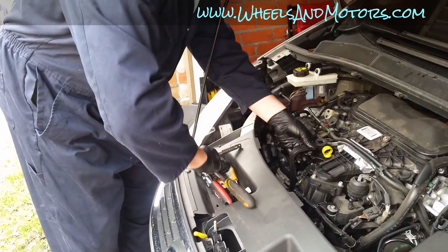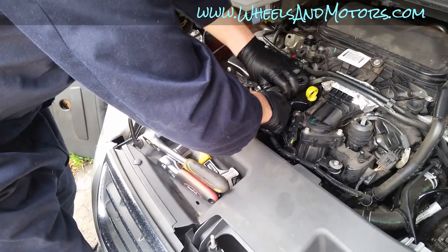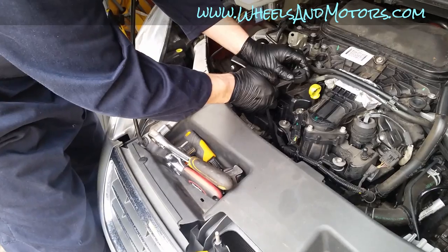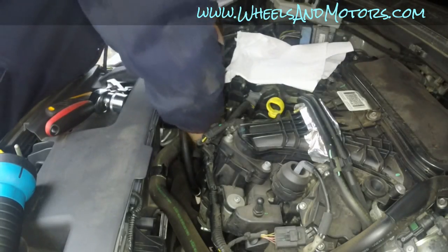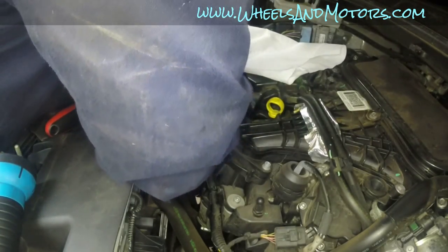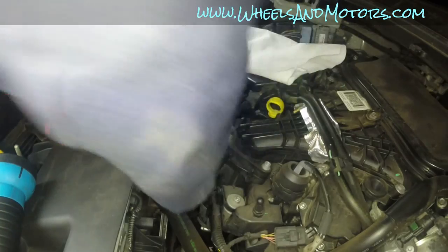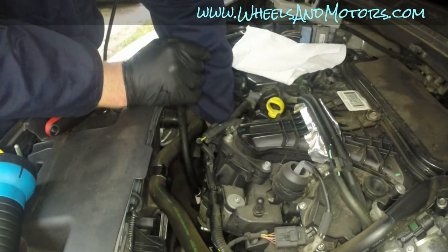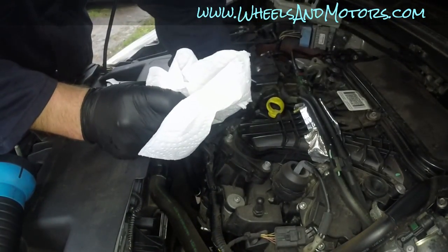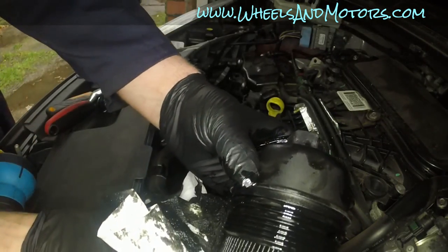Now it's loose and you can undo it without the ratchet — just turn it by hand once it's loose enough. Eventually take it out. Get your tissue ready to catch any oil — here comes the filter. This is what it looks like.